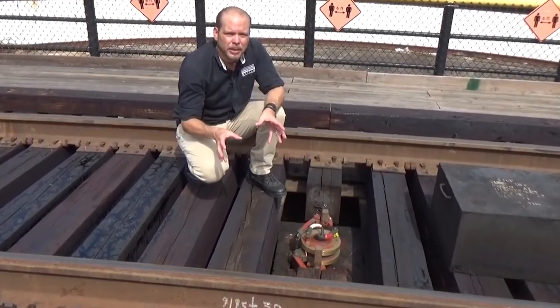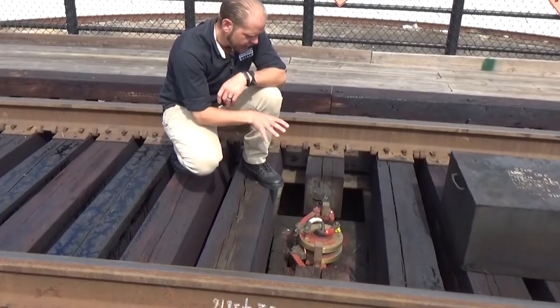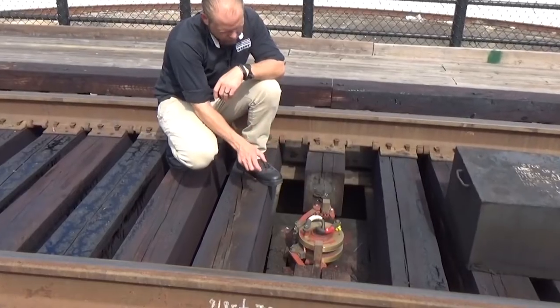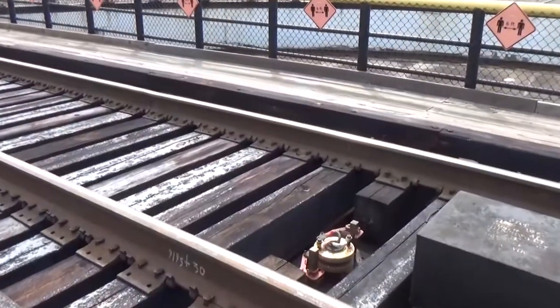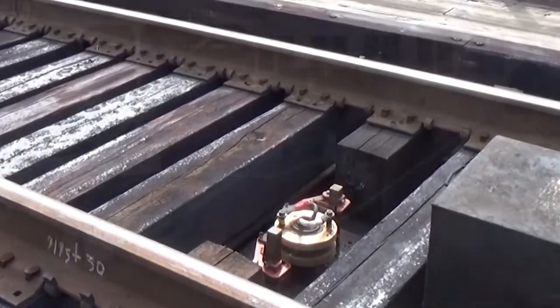Despite its size, this turntable operates fairly simply. 250 volts of DC power is sent from the roundhouse, and that energy runs through the slip rings. Brushes alongside collect that energy and send it to the controls in the doghouse.